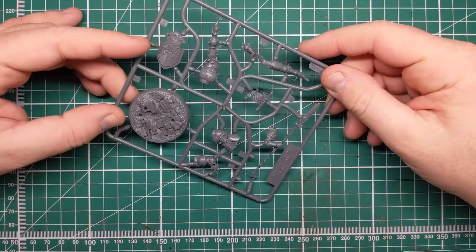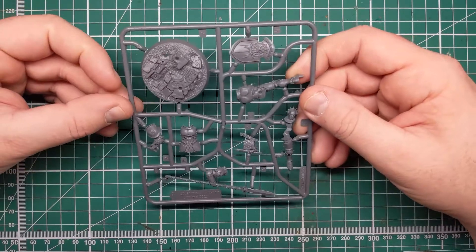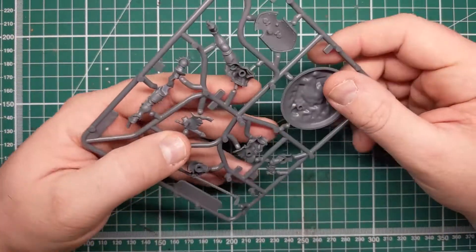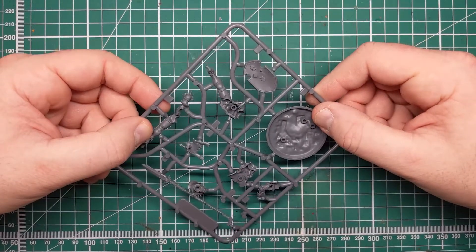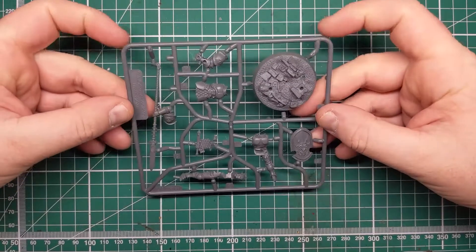Hi folks, in this video we're going to be looking at assembling push fit miniatures. There are some quirks to push fit miniatures and I'm going to assemble this free handout Stormcast Eternal and see if I can pass on some tips and tricks to ensure you get the best build out of push fit miniatures.